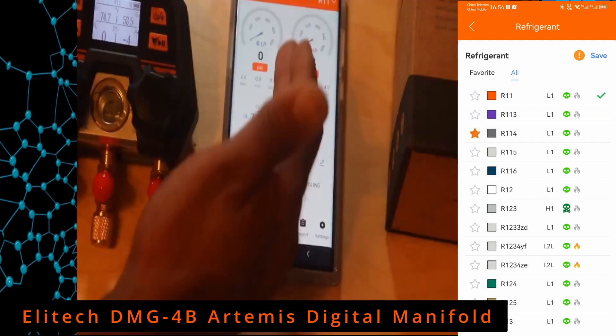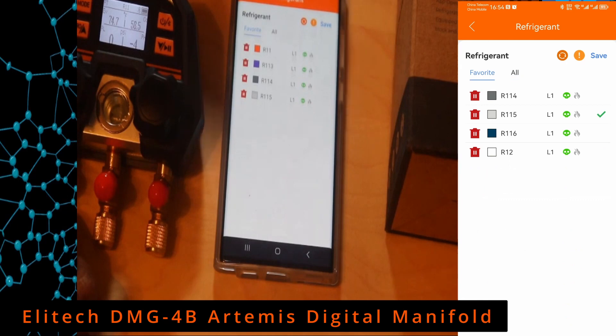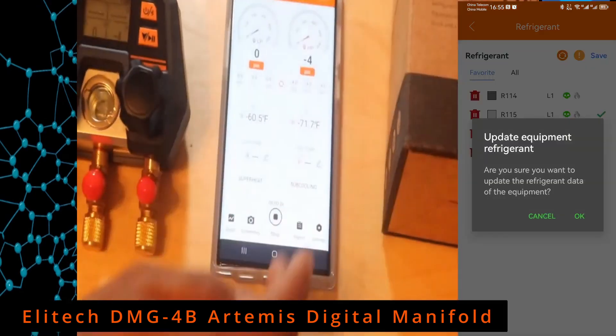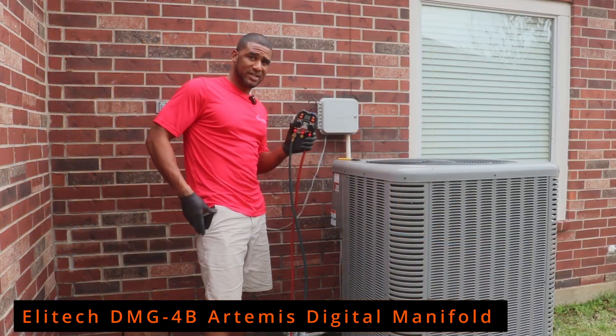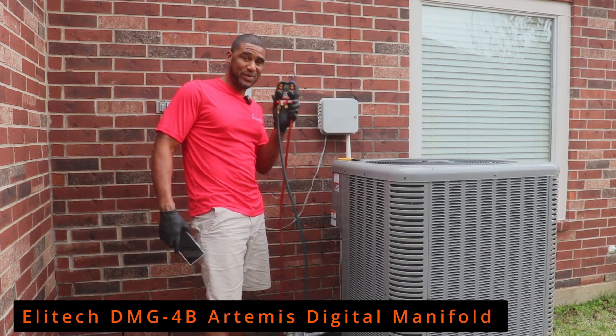The display in the top right corner is set for R-11 by default. I'm going to change that refrigerant — we're going to go outside to my unit, which has R-410A. I'll select R-410A and save it, so now we have the right refrigerant selected.